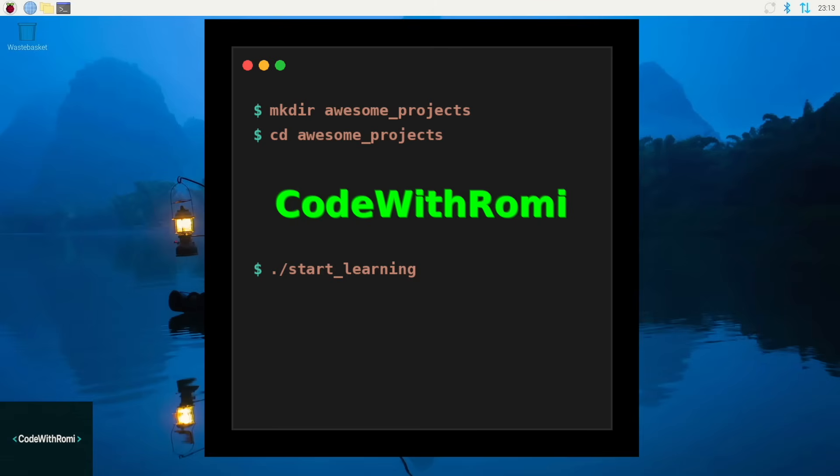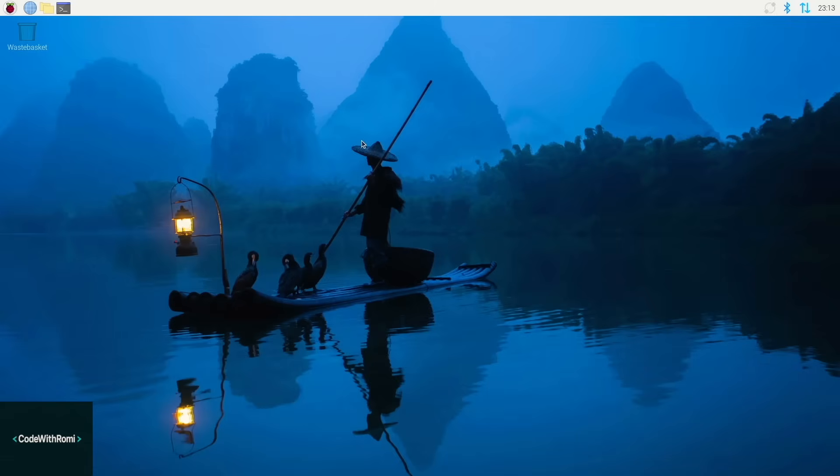Well today, I'm going to show you how to turn your Raspberry Pi 4 or 5 into a network security guard that monitors every device that connects to your Wi-Fi. We're setting up Pi Alert, and trust me, you'll be shocked when you see how many devices are actually on your network. And the best part? This is super easy, even if you're a complete beginner, so grab your Raspberry Pi and let's get started.